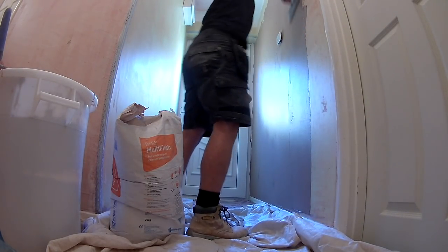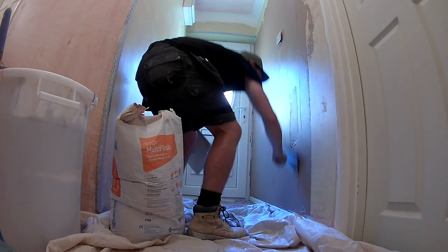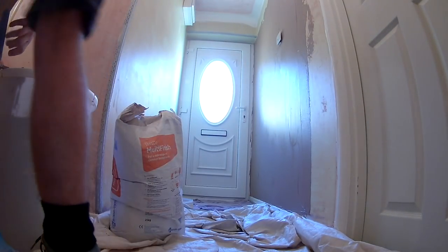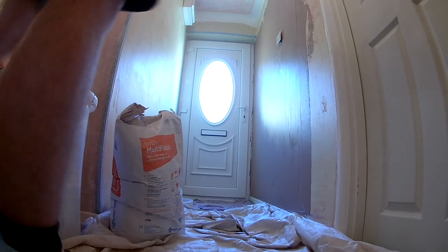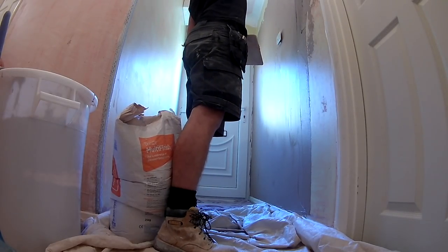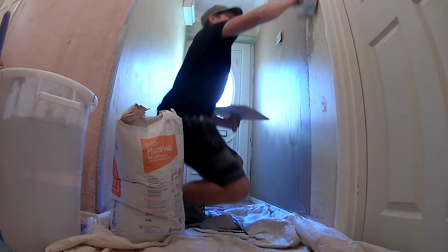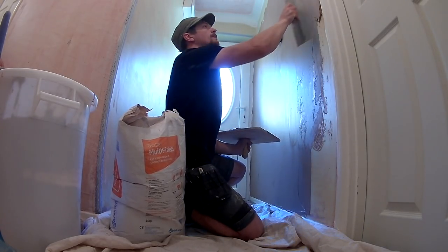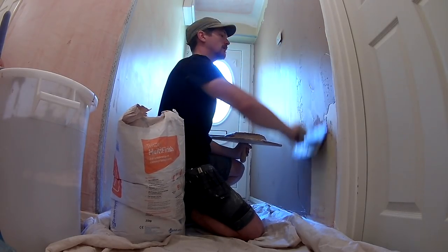In terms of tools, I'm using a Marshalltown 14-inch trowel here — I've had this one for about four years and I'm still trying to break it in, but it's a brilliant trowel for applying your first coat and second coat. There was a bit of a discussion about these flexible trowels and when to use them. I was speaking to a plasterer the other day and he said he knows people who apply the plaster with the flexible trowels, finish with them, smooth it out, and flatten off with them too.